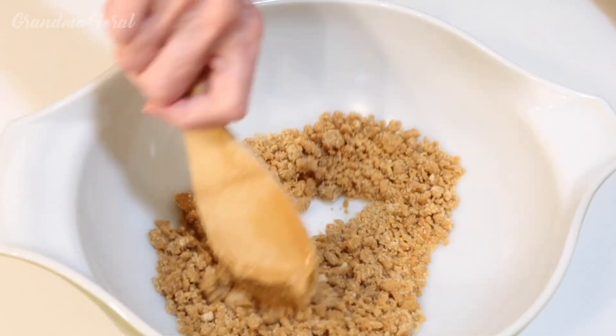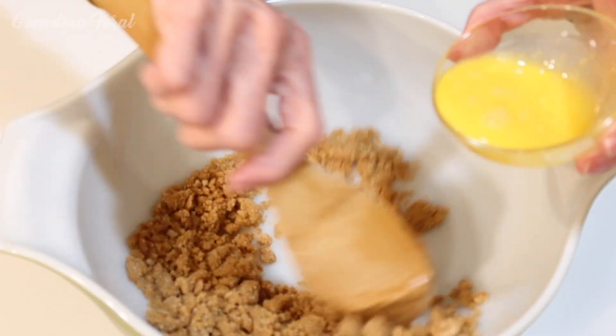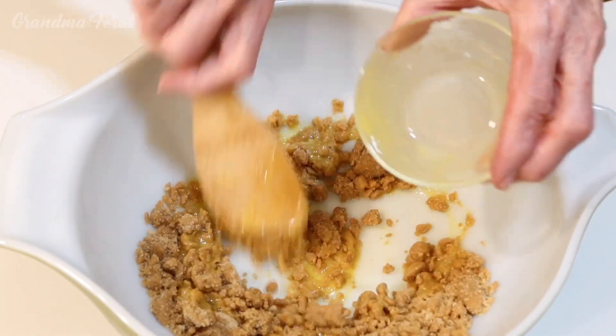Now that it's mixed good, I'm gonna add the egg — the one beaten egg — and keep mixing.